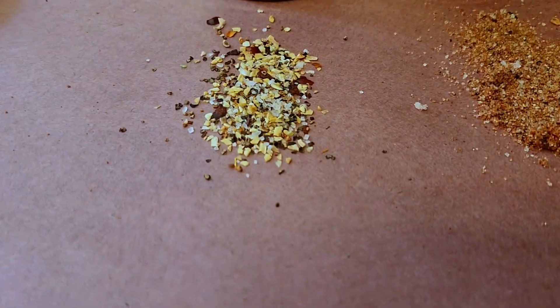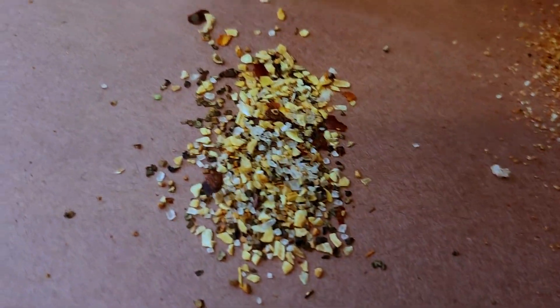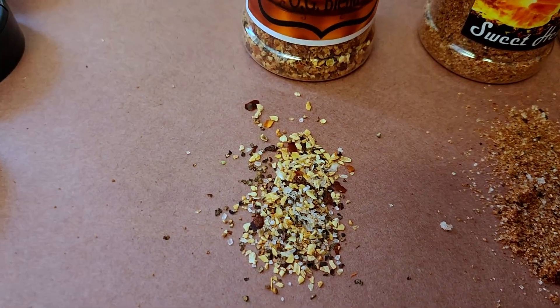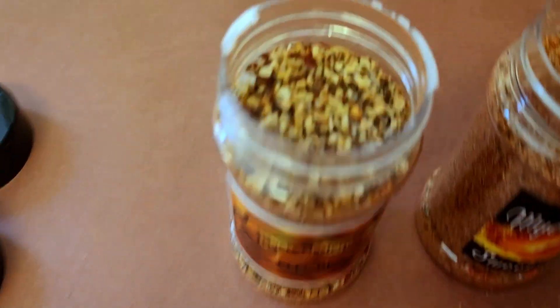Lastly, we have the OG Blend. The OG Blend is very coarse — like some red chili flakes, salt, pepper, maybe a little bit of garlic powder. Let's dive right in.